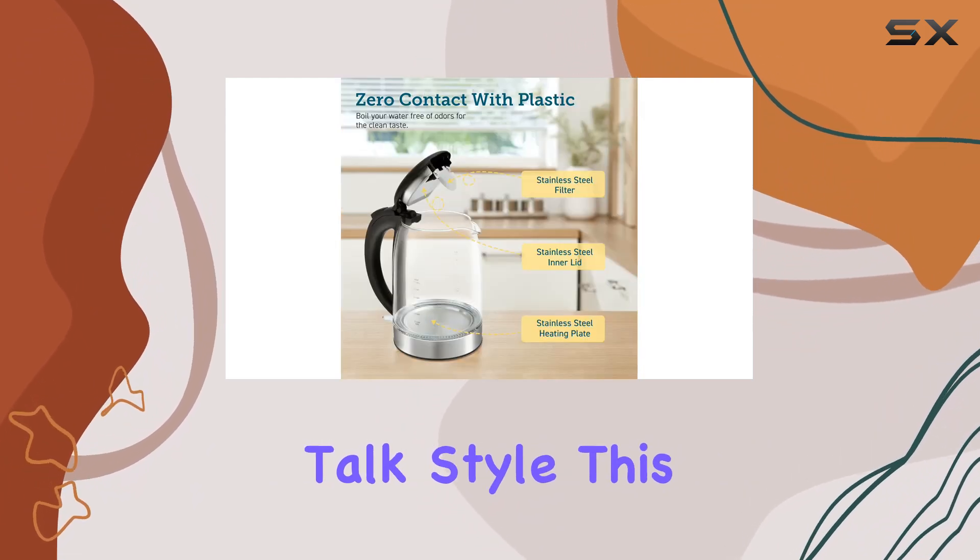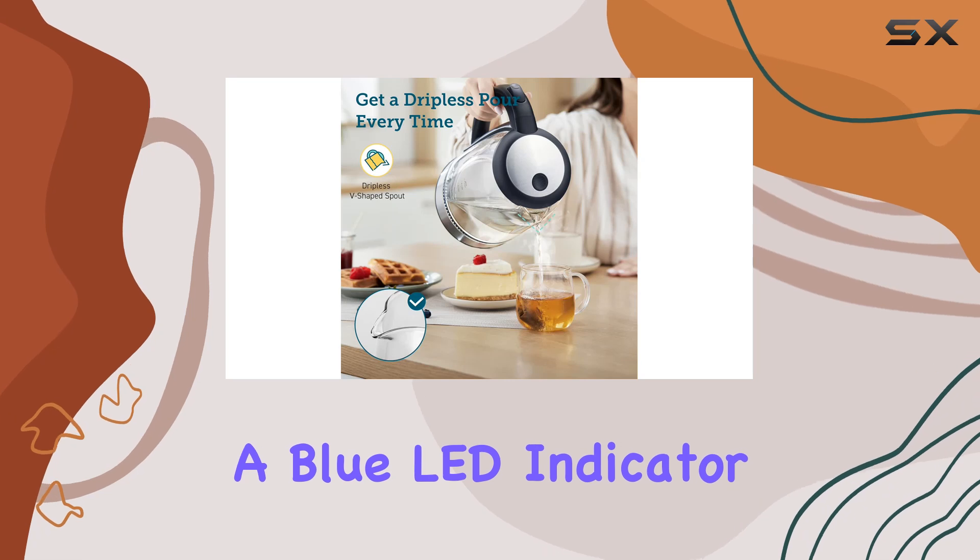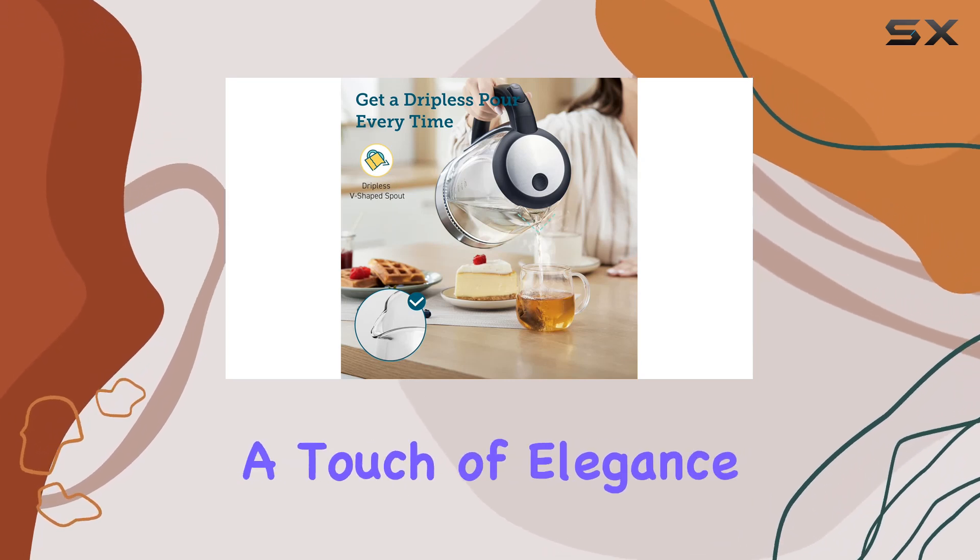But let's talk style. This kettle features a contemporary design with a blue LED indicator light, adding a touch of elegance to your kitchen.